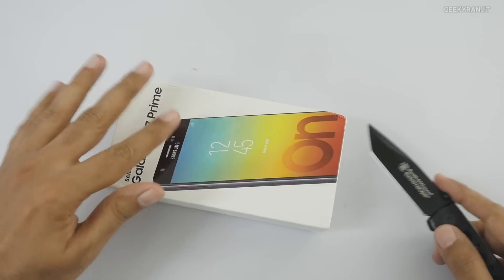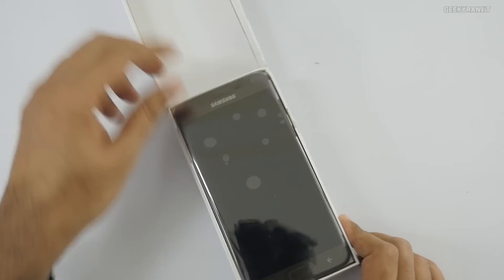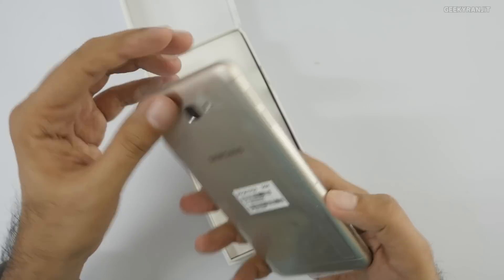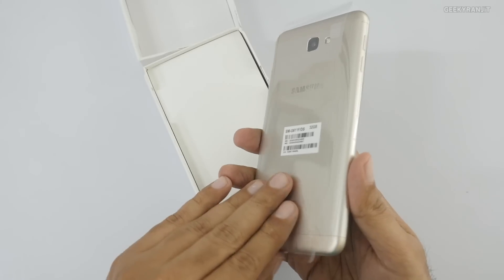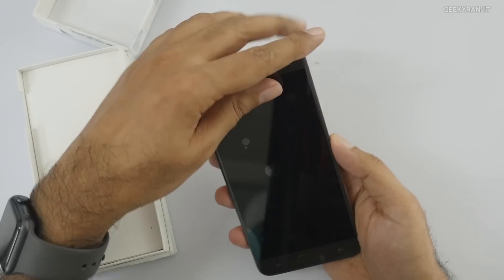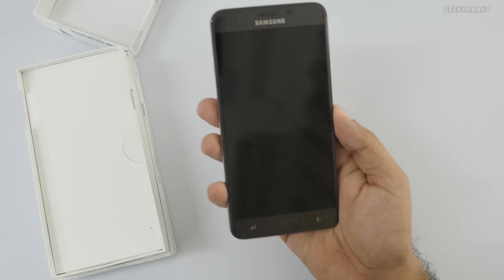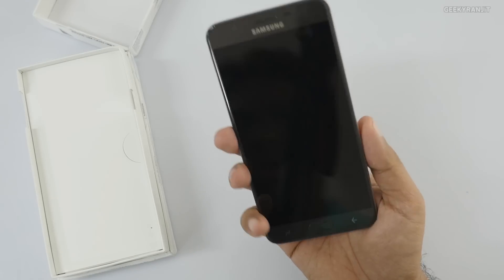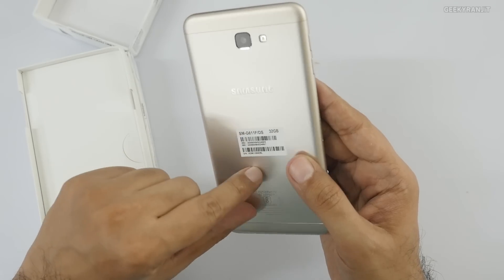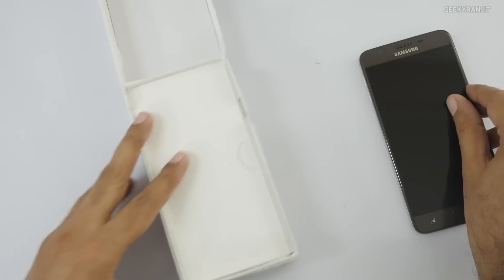I've broken the seal, so let's open this up. As you can see, this is the handset itself. I opted for the gray color one. There's a plastic screen protector on it. In terms of looks it's fine, and on the back the 32GB sticker is there.